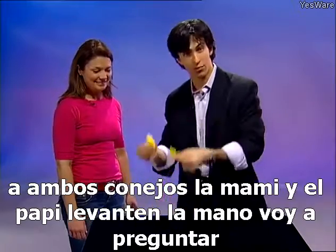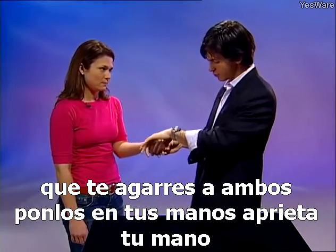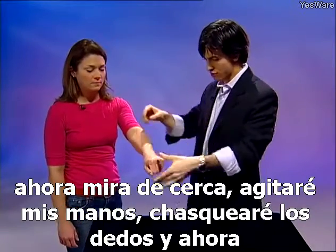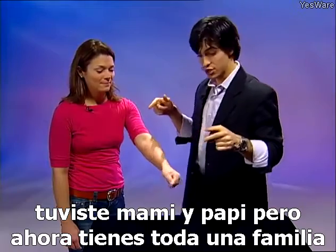This time I'm going to have you hold onto both rabbits — the mommy and the daddy. Hold out your hand. Put them in your hand and squeeze tightly. I'll wave my hands, snap my fingers, and now you had mommy and daddy but now you've got a whole family.